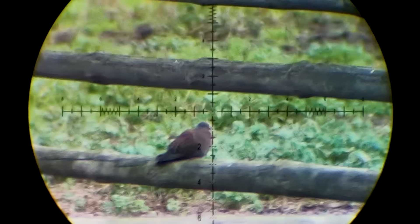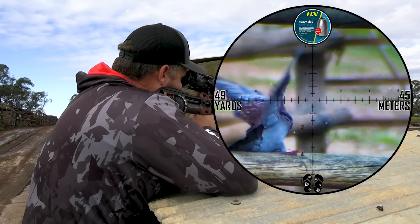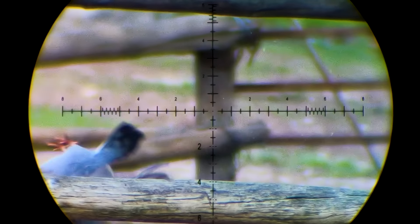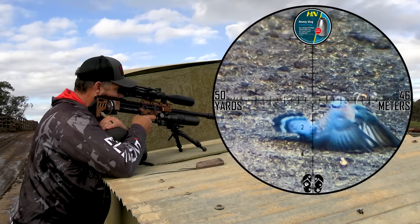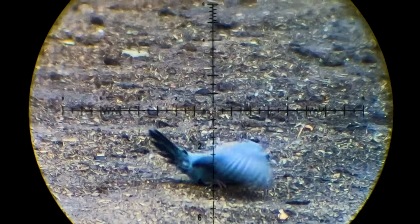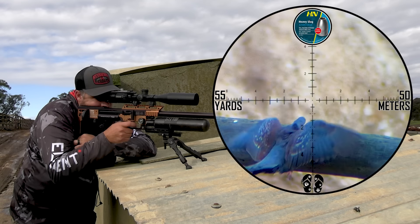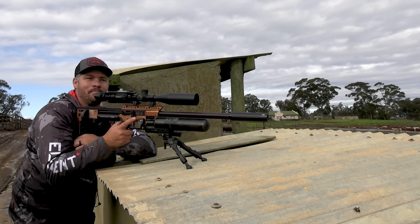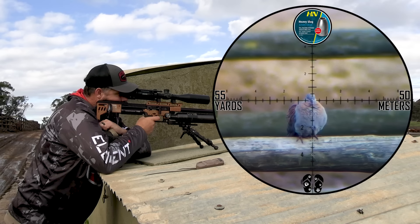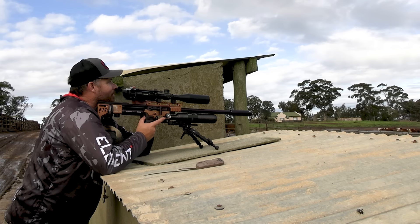What a beauty. Another one in the head. Another headshot. That one just grazed him, but still enough to put him down.